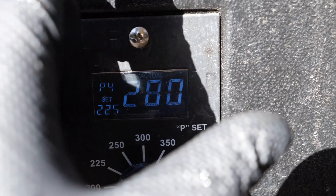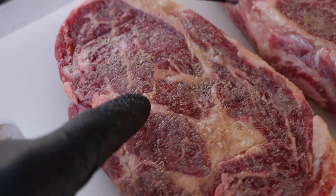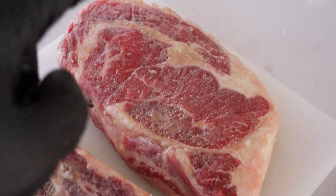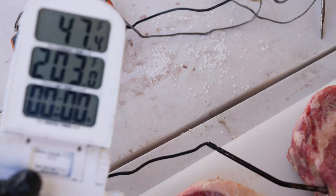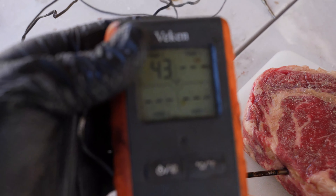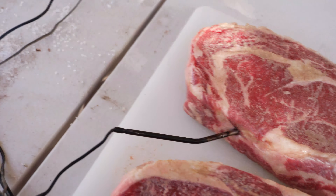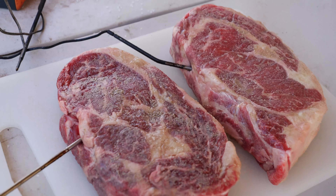The pellet grill has been set to 225 degrees. It is getting up to temperature right now. Right here we have the Wagyu ribeye and then we have the Choice ribeye. The Wagyu is on the white thermometer and the Choice is on the orange thermometer. Let's get them on the grill and get these things up to about 125 degrees.